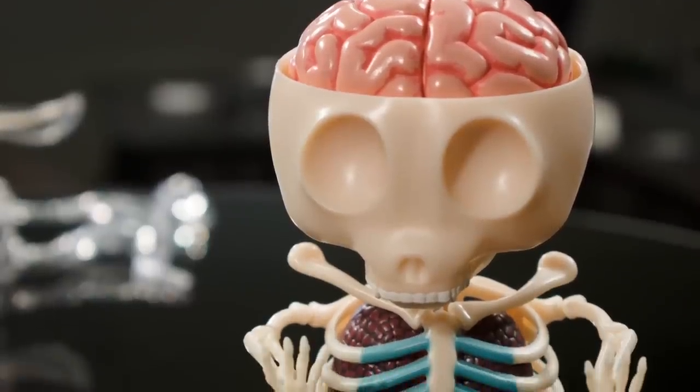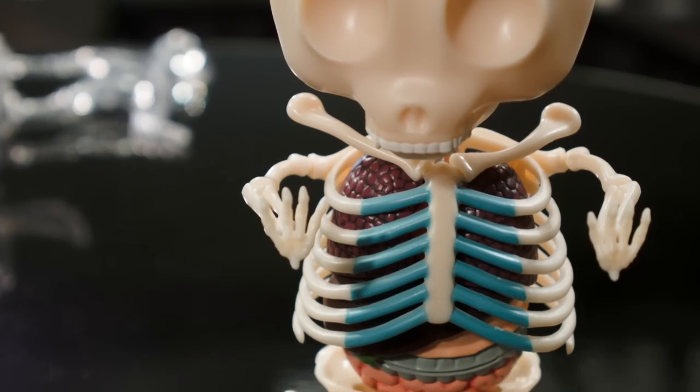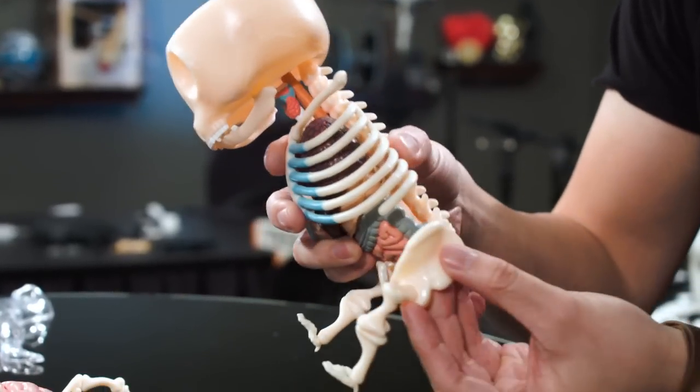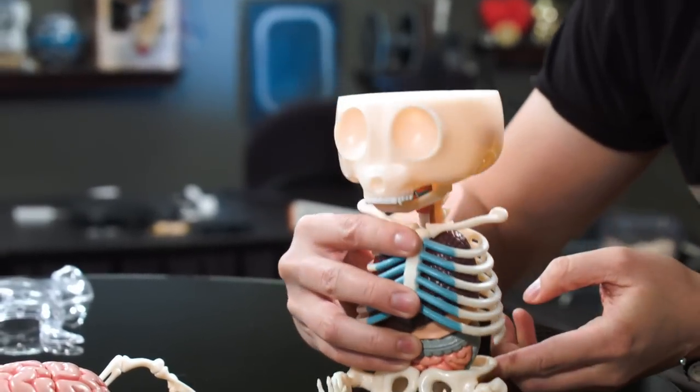I don't have a degree in anatomy, but I can kind of tell that's his trachea, his lungs, you have a liver there, and his intestines. His skeletal structure, I think, is what really makes this figure work.